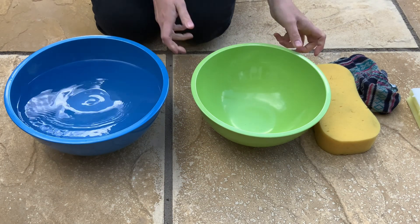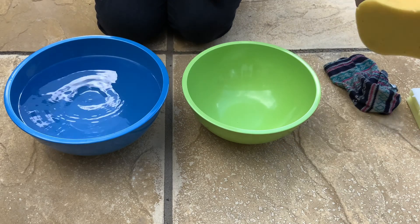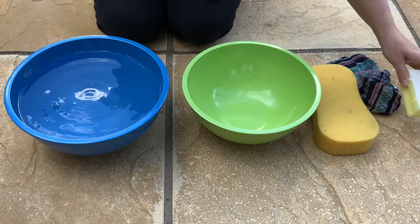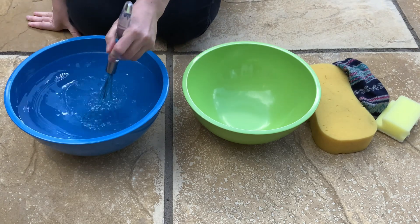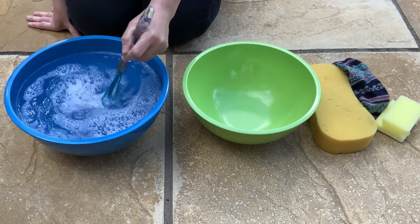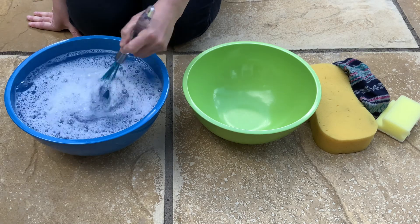Get two large bowls and fill one with warm water. You will also need at least one sponge and maybe some cloth. If you like, you can add in a little bit of washing up liquid and children can whisk it round to make the water nice and bubbly.